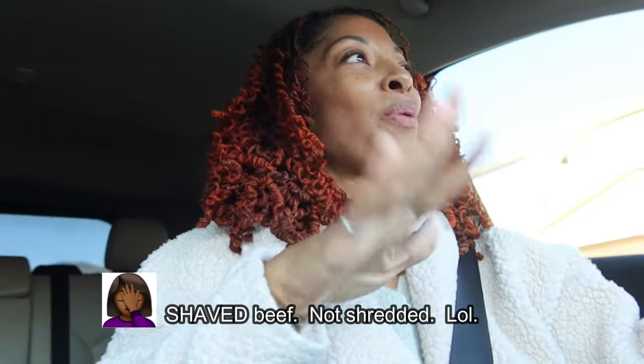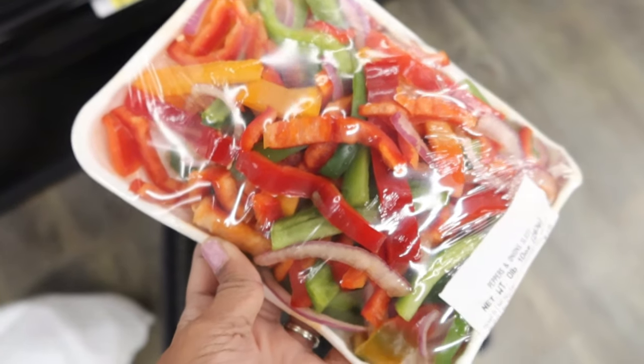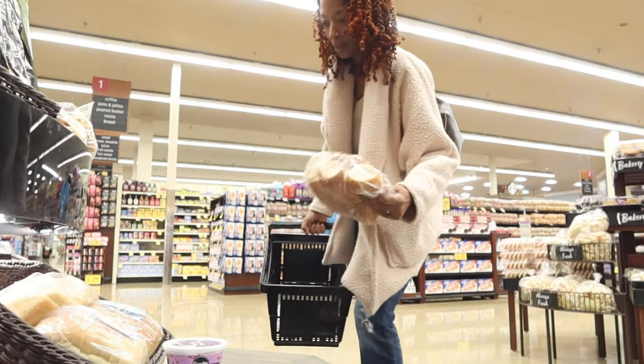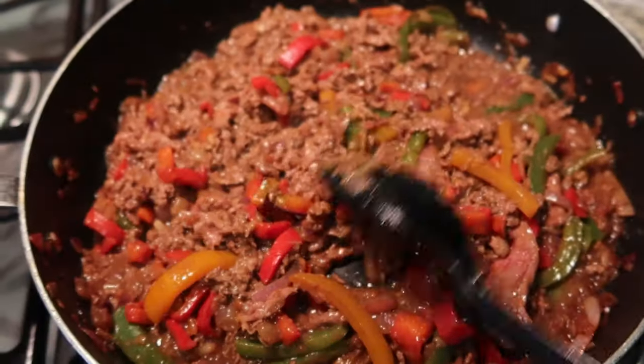So I was in Trader Joe's the other day and I did not know that they sell shredded beef. When I saw it I was like, okay, I'm going to keep that in mind for when I get in the mood to cook. I'm on my way to Trader Joe's right now to pick up some shredded beef, and then I'm going to another store to get some chopped vegetables — they're already chopped up in a package, things like onions and bell pepper — and then some type of sandwich or hoagie bread.